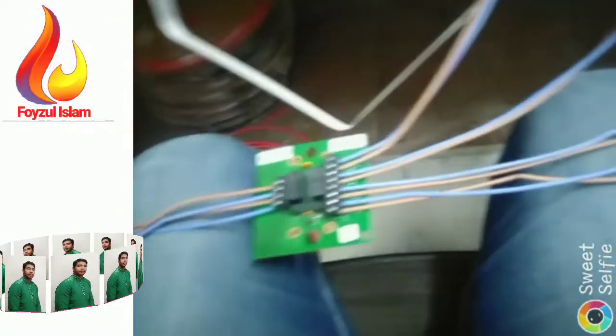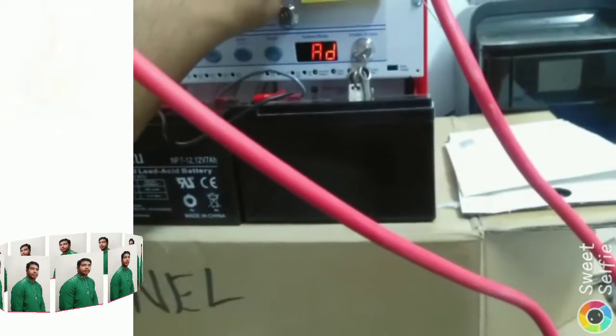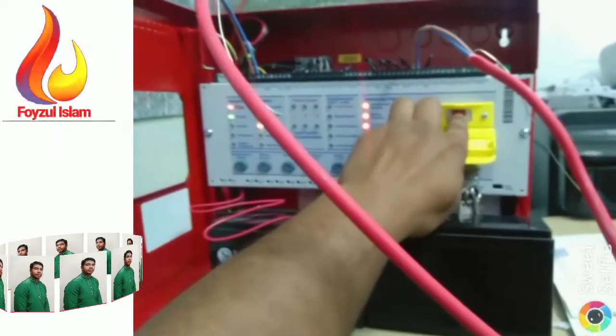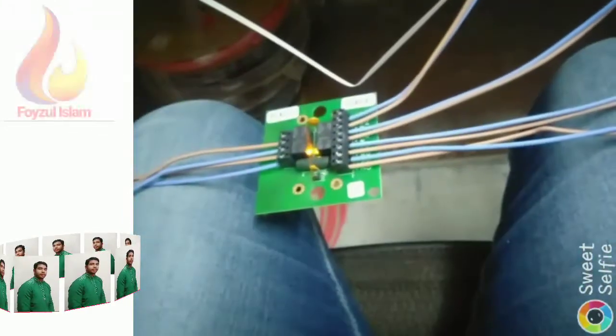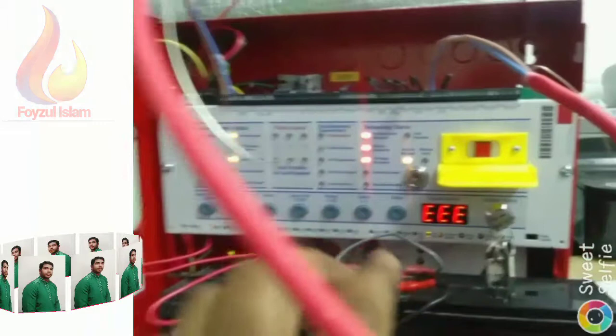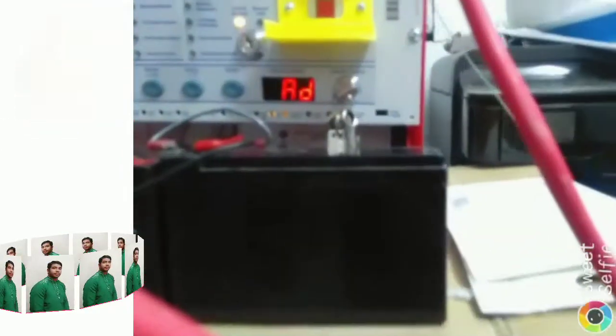Now I will show you how the activation works. When it activates, all LEDs will come on. I push the manual release button to trigger activation. See — this one activates and another one also activates manually. Now I reset the panel and silence it — all are back to normal.